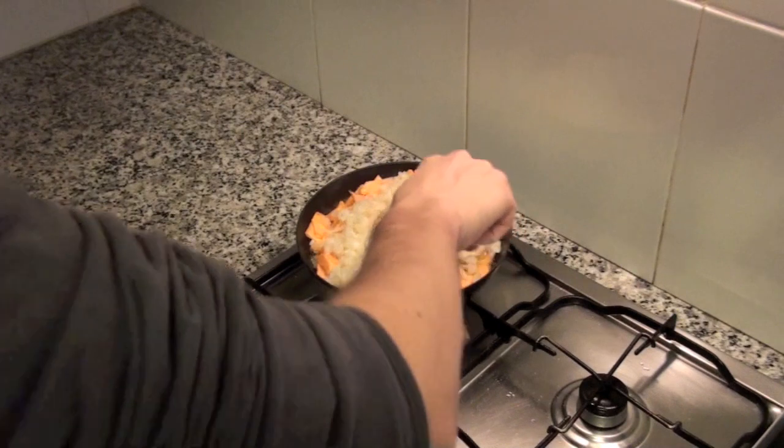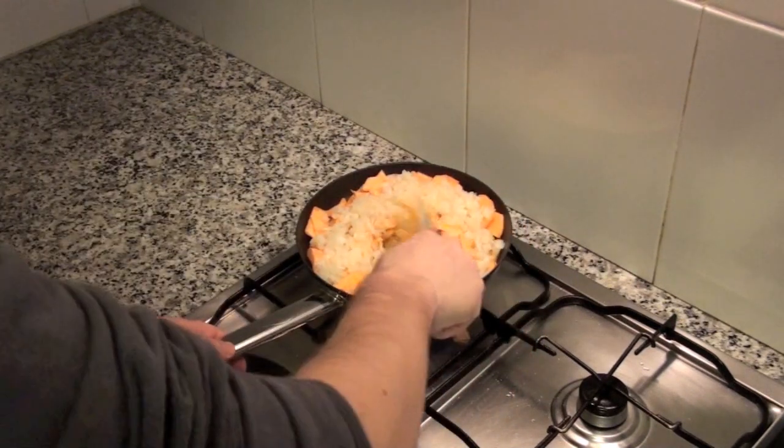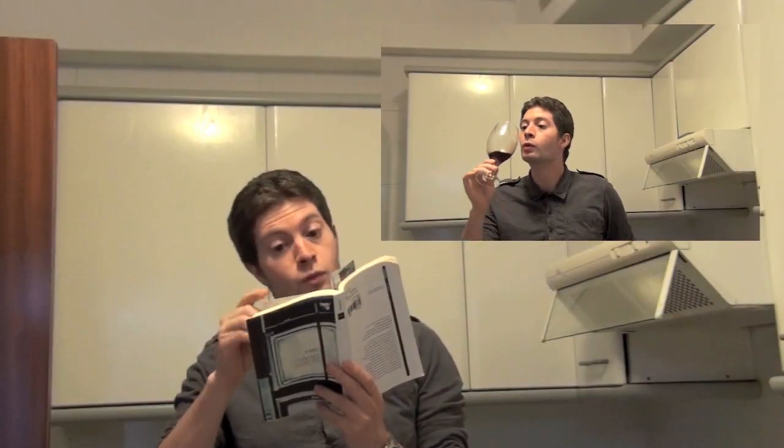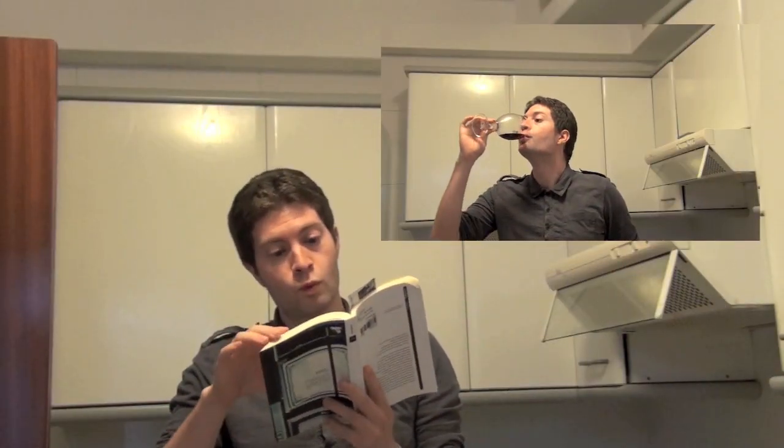After 10 to 12 minutes it will be ready. Just test one piece and if it's soft then it's ready. Pay attention to the pan and don't be distracted.